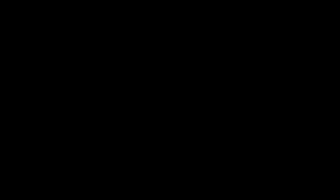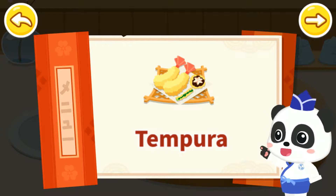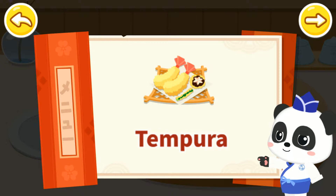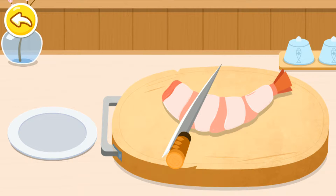Tempura! In Japan, all food fried in the batter is called tempura. Fresh ingredients are perfect for making tempura. Prepare ingredients. First, let's cut the shrimp. Fried shrimp tempura is the most delicious.